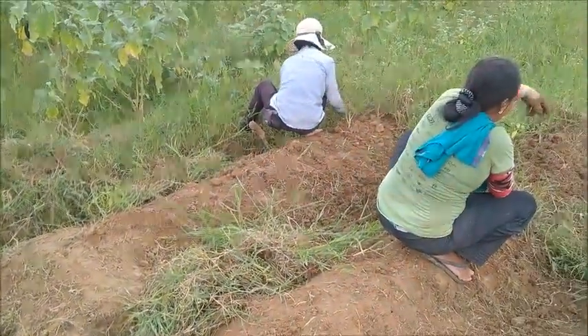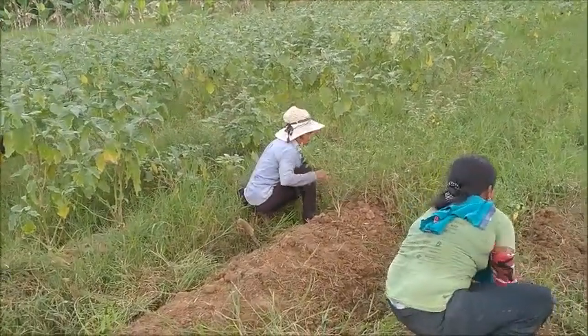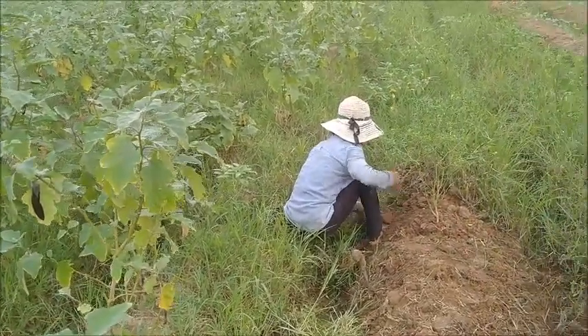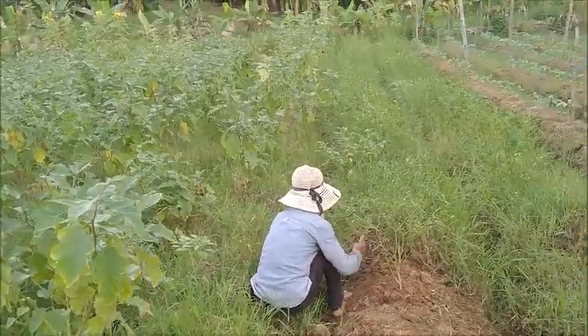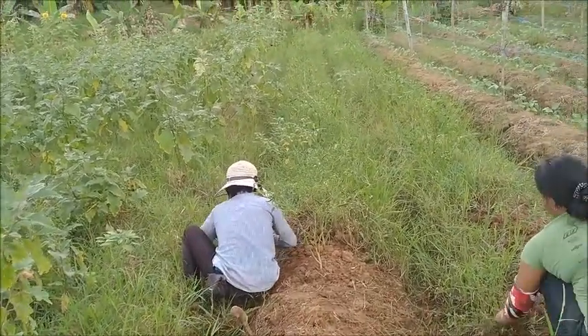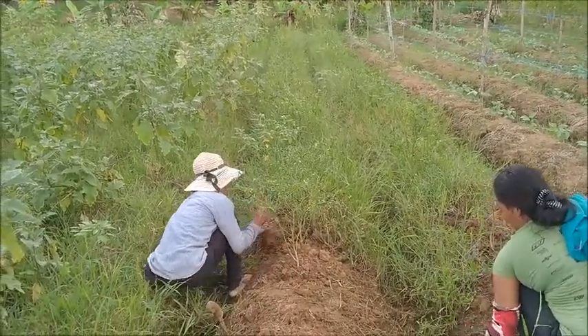What can you say, girls? So many grass. Somehow we're going to have to come up with some pesos to try some plastic for weed control. This is just way too time-consuming.